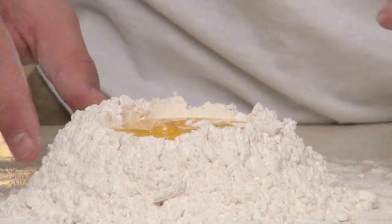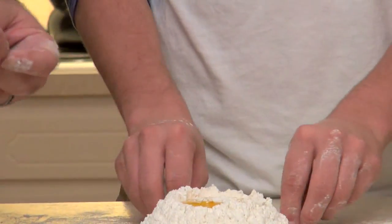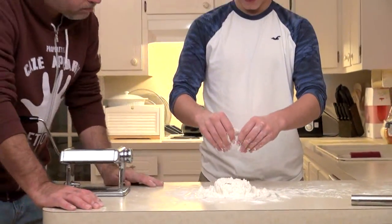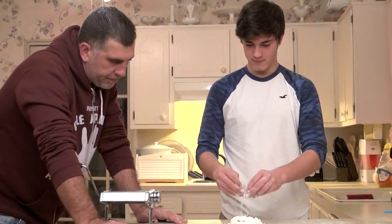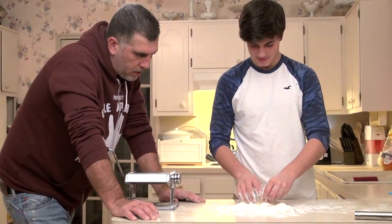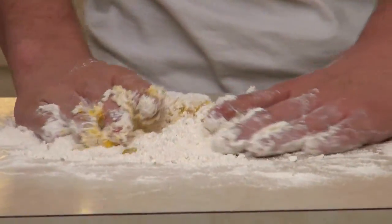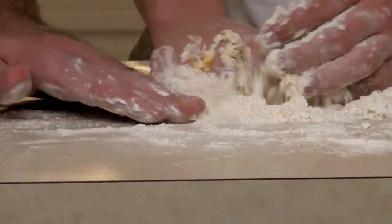So the next step, Kaze — you want to mix it real good to get it to turn almost doughy. And if we need to add more flour to keep it from getting sticky, we'll do that. Go ahead, show the world what you got. Is that fun? No, it's gross. It'll be okay — get all this over here. It's gross.